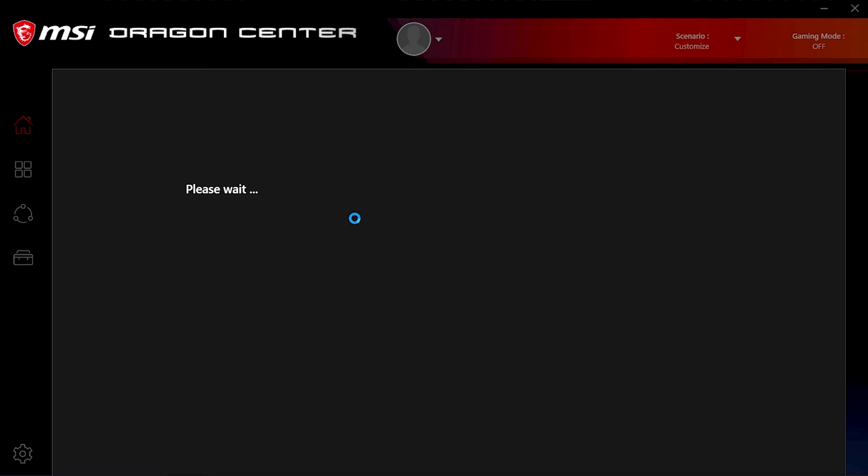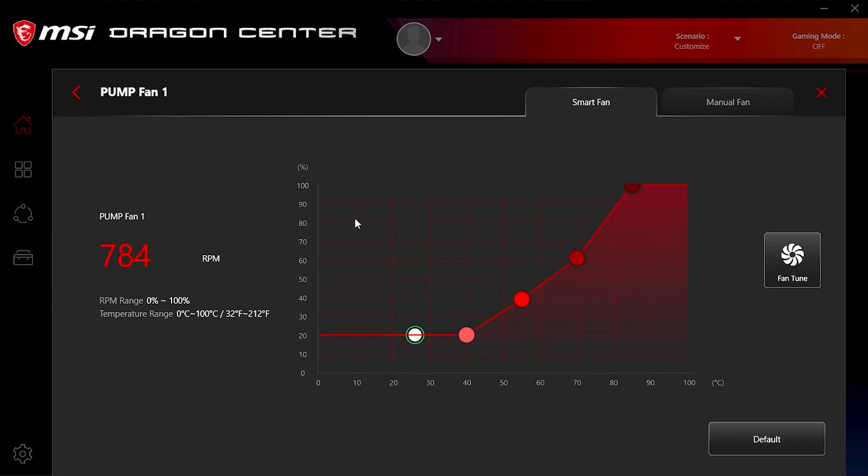Fan Tune is an unexplained addition to the software that does some kind of fan curve optimization, but it's not entirely clear what. From personal experience, I would just create a fan curve to my taste of noise and temperature.